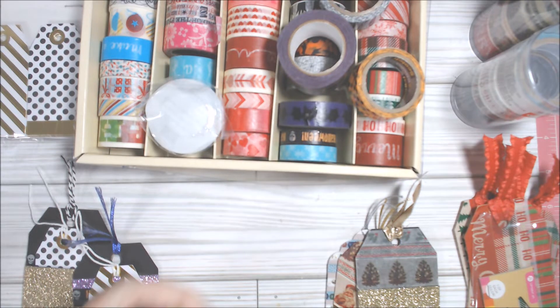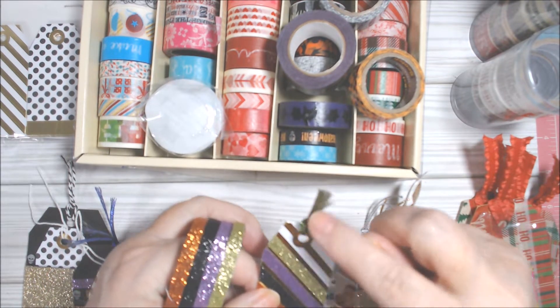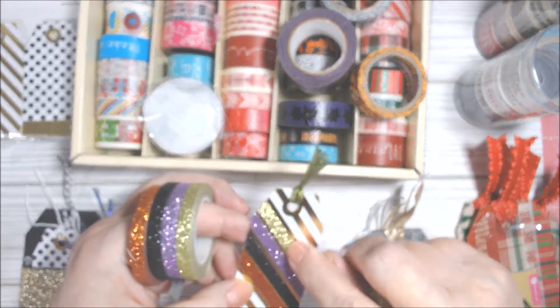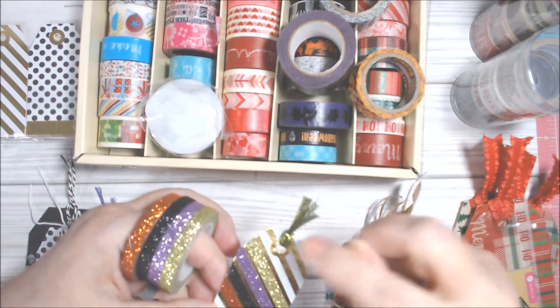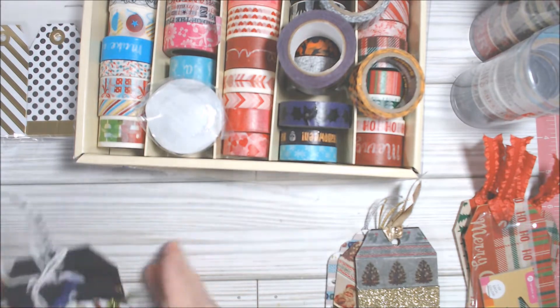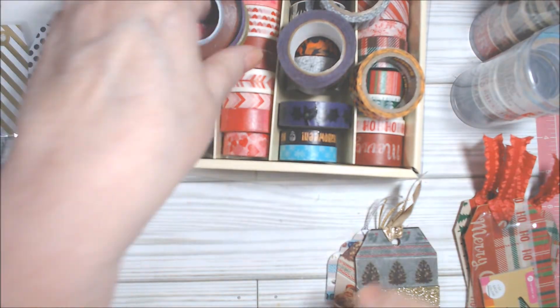This washi is similar — I think it's supposed to be Old Olive but it's a little darker — it goes pretty well though. So that's just an extra one and I have those for Halloween.